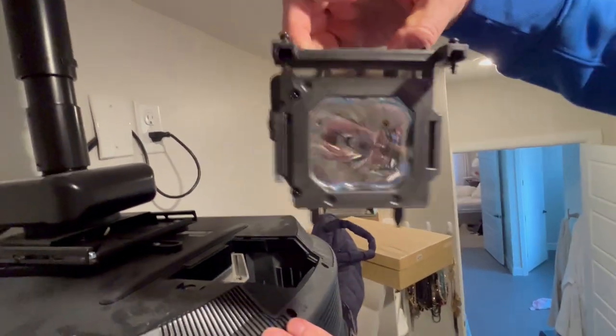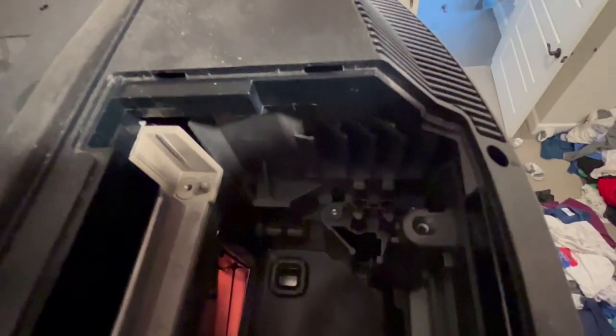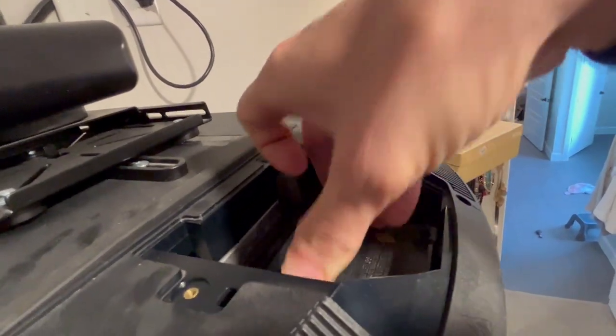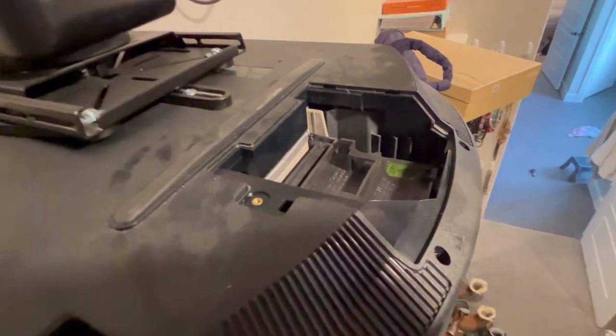Pull it out the whole way — that's the old bulb. Here's the new bulb right here. You're trying to line up with those two holes in here to where it goes in, so you're putting it in so those connect. Push it in good and then put those three screws back in. Screws are tightened now.